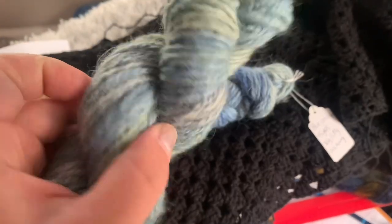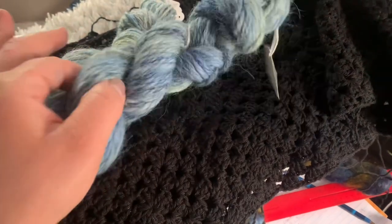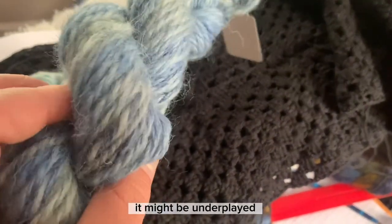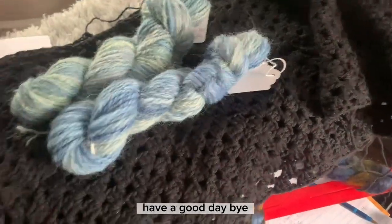Once I wash it, it should relax a little — I hope — because this one's super relaxed. It might be underplied. I three-plied it. Anyways, that is my video, have a good day, bye.